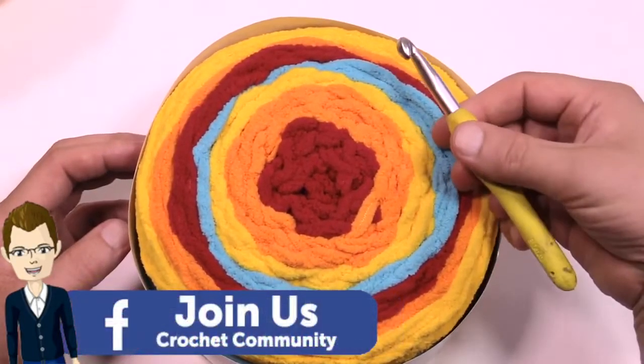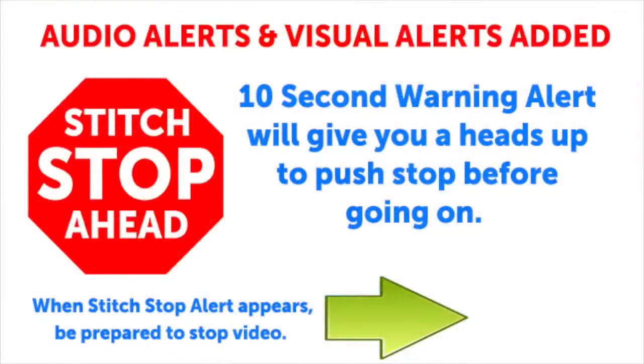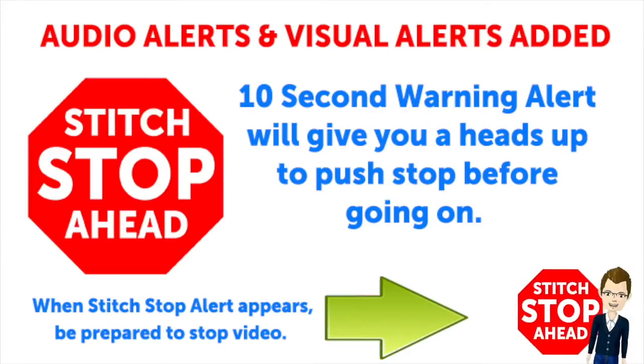You'll need an L size 8 millimeter crochet hook in order to play today. This video has sound alerts added. When you hear a sound it will be your signal that the segment is finishing up. Press stop and crochet the instructions and then press play again to continue along in your project.